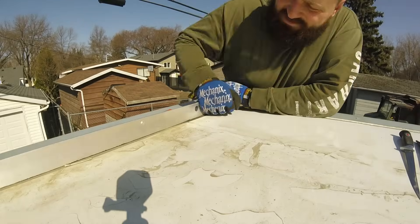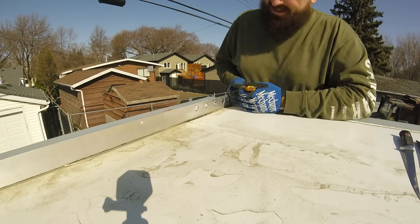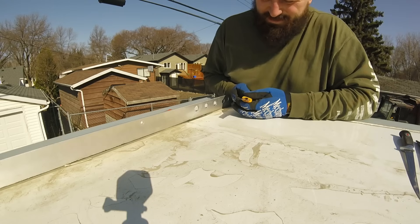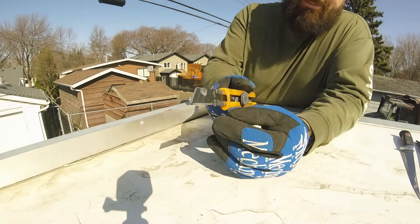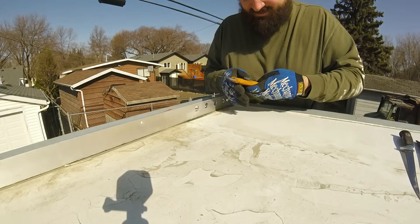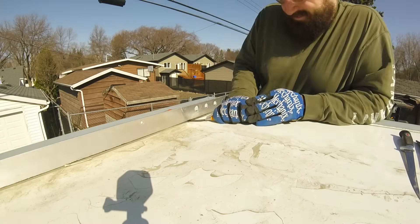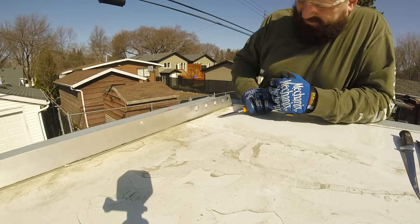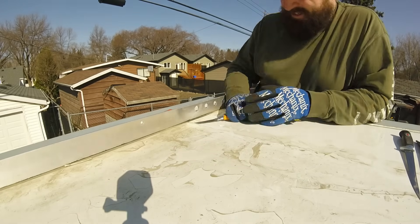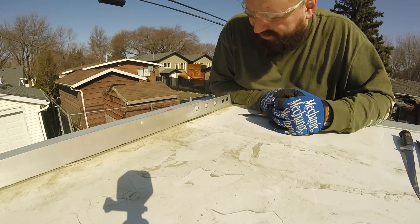This is the rail I need to take off — two of them, one on each side. That adhesive is super strong. So I've sharpened the face of an Ulfa knife. And you get the picture — this is going to take a while.